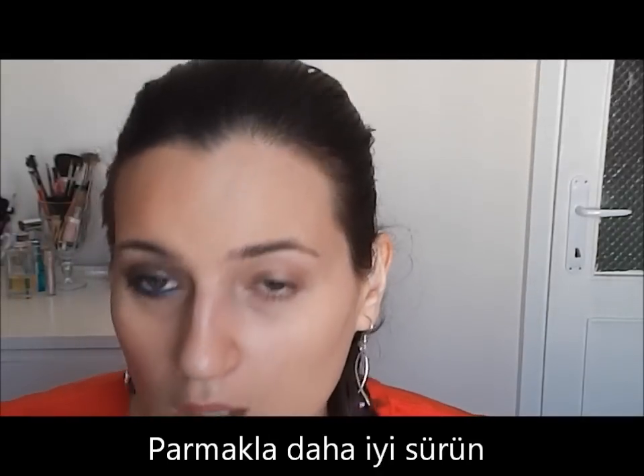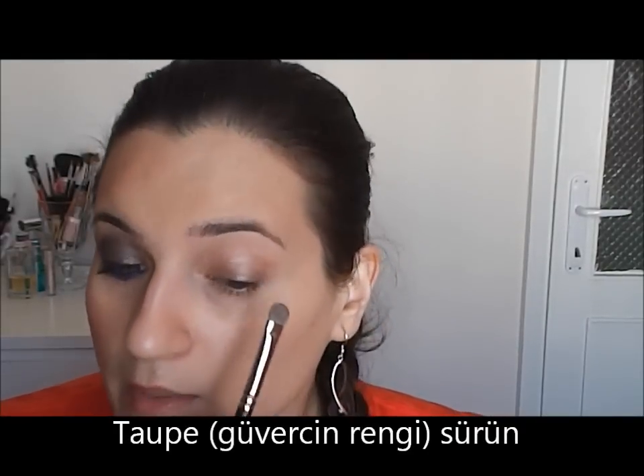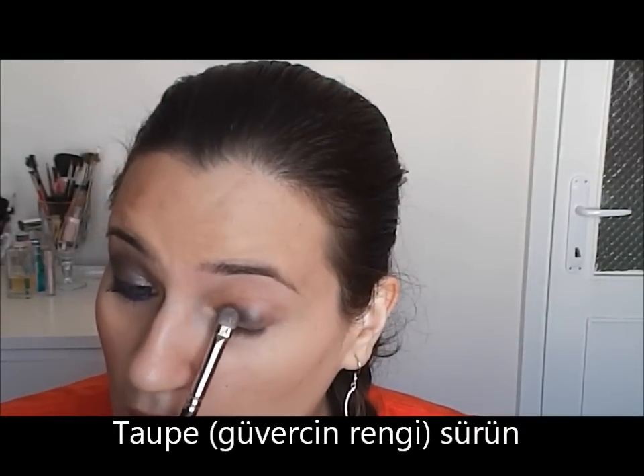Now, using a MAC 239 brush, I will use this color from KIKO — it's number 228. It is a top color and I will apply it on top of the Yogurt base.